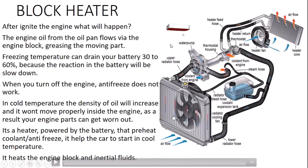Hello everyone, welcome to the Hybrid Plus channel. Today I want to speak about the block heater. You can find block heaters on vehicles from Canada or Russia, because the temperature in those countries can go below zero, from minus five to minus forty centigrade.